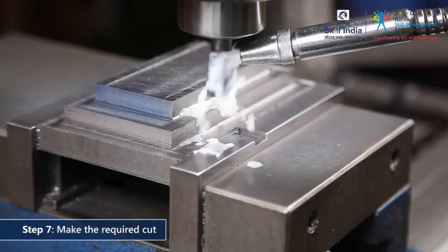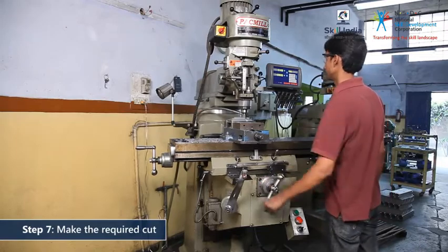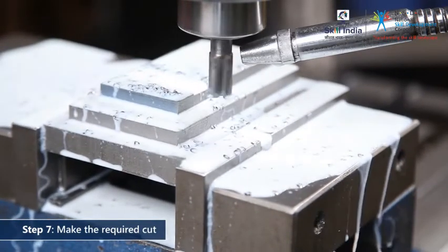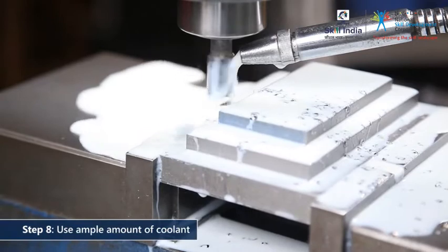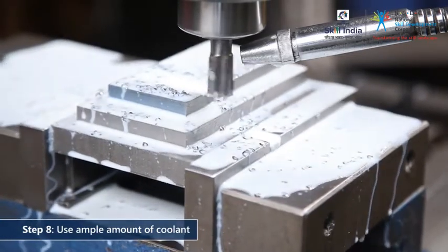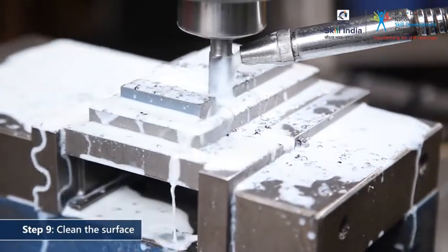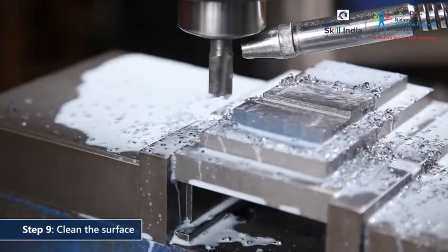Use the X and Y axis dial controls to make your cuts. Use ample amount of coolant to prevent tool damage. Use a brush to clean the workpiece surface at regular intervals. Repeat this process as many times as necessary to cut the incision to the required dimension.